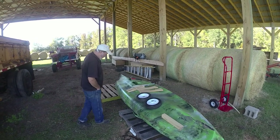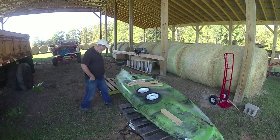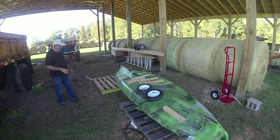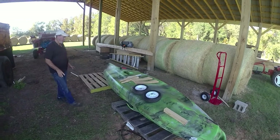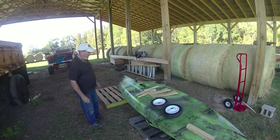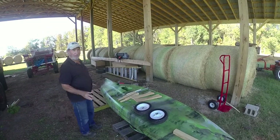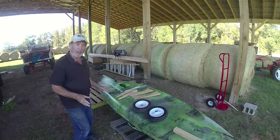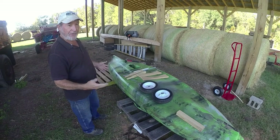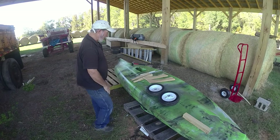This is my version of the Old Town Predator PDL pedal model kayak trolley. The thing is upside down right now, the kayak. I've looked on YouTube and seen all kinds of homemade ones, mostly made out of PVC pipe with all kinds of joints. And I've seen the ones that you buy that are more or less welded together. This is my version.